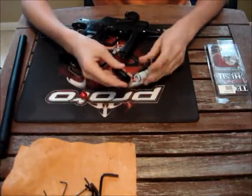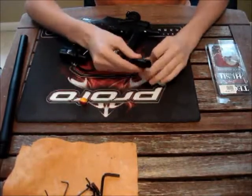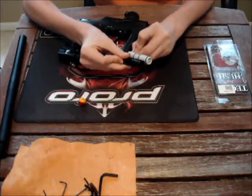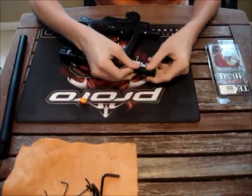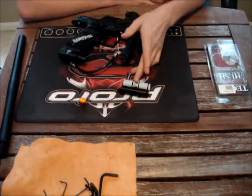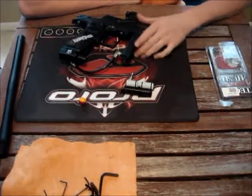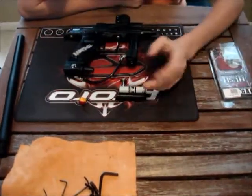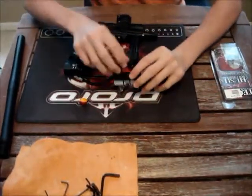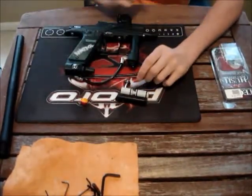You'll also notice that your Tech-T Hushbolt is a little bit lighter because it's got this huge gap cutout of it. If I go back and put the bolt pin into the cure bolt, you can see the center portion of the cure one bolt would be cut out with the Hushbolt. And that's actually how it makes the gun a little bit quieter, because what happens is when air comes up, it gets caught in here instead of getting shot out the back like it would with the cure one bolt, which also greatly increases your efficiency.